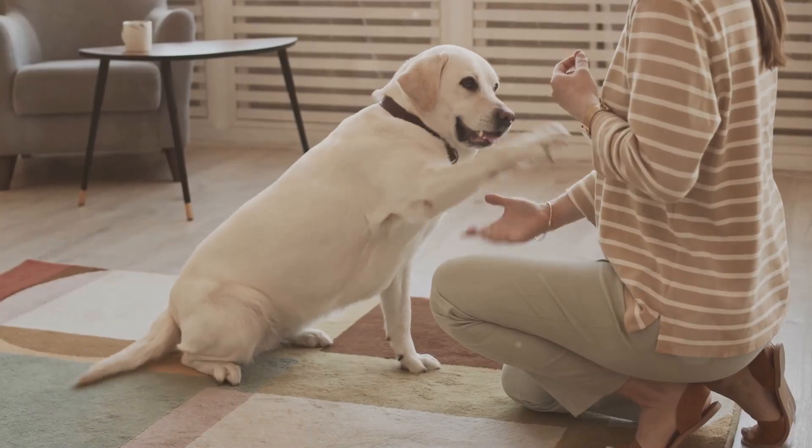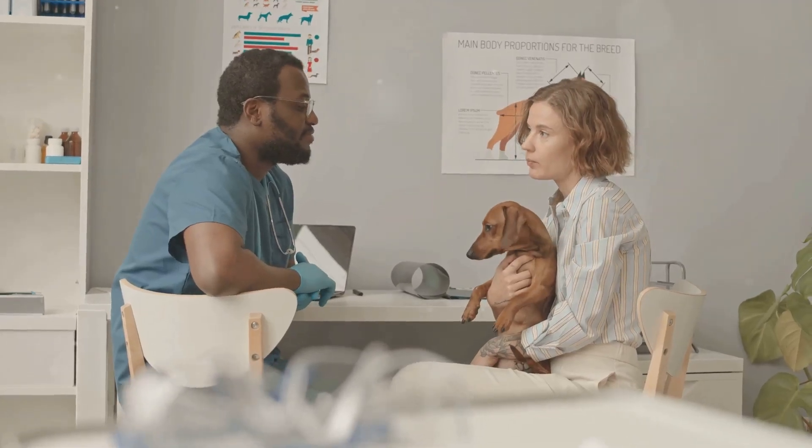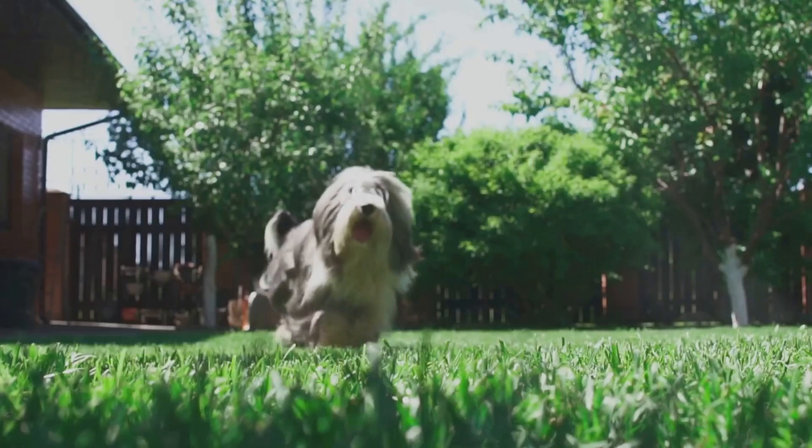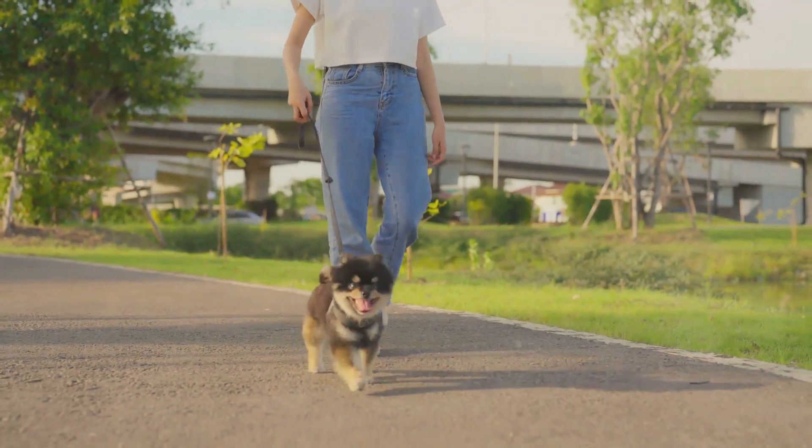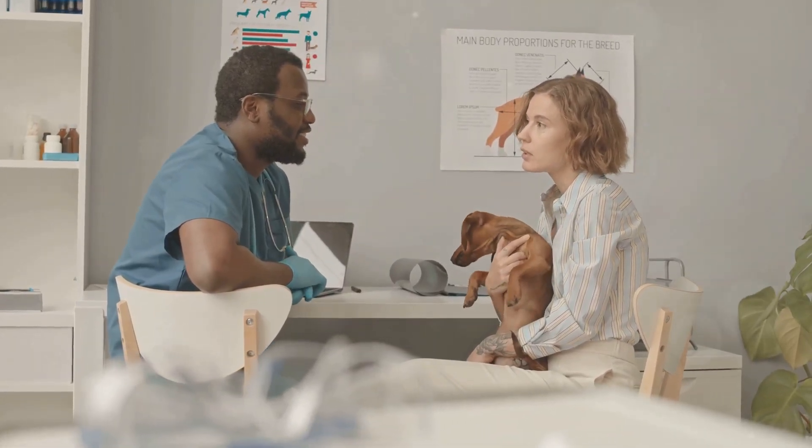Tail docking is a personal decision and it's essential to weigh the pros and cons carefully. Whether you choose to dock your dog's tail or not, what matters most is their health and well-being. Always consult with your vet to make the best choice for your furry friend.